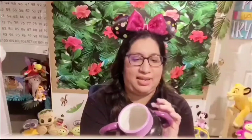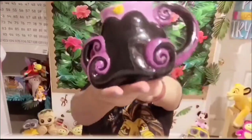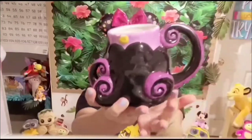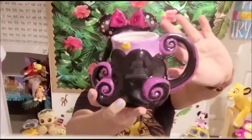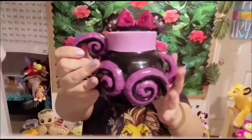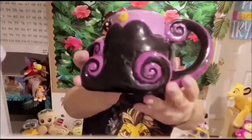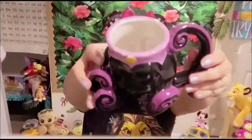This one is for decoration too — it's an old Disney mug, chipped, and collecting a little dust. It's Ursula, and you can see the handle is one of her tentacles. This is the back. I have not drunk from this — it's purely for decoration or maybe for pens and pencils. I got this at Bed Bath and Beyond many, many years ago.